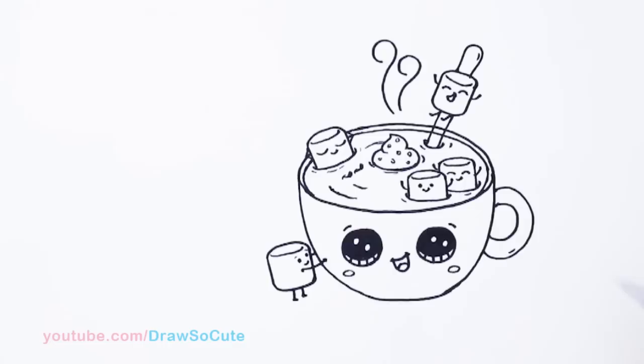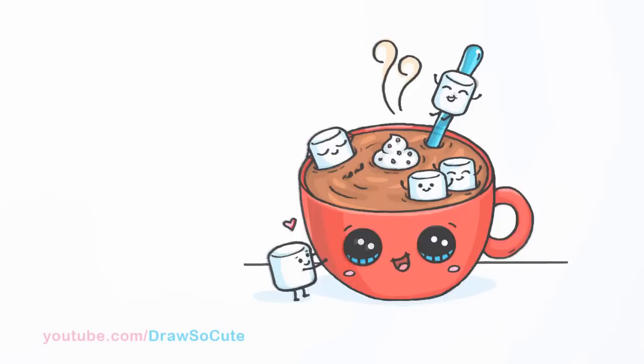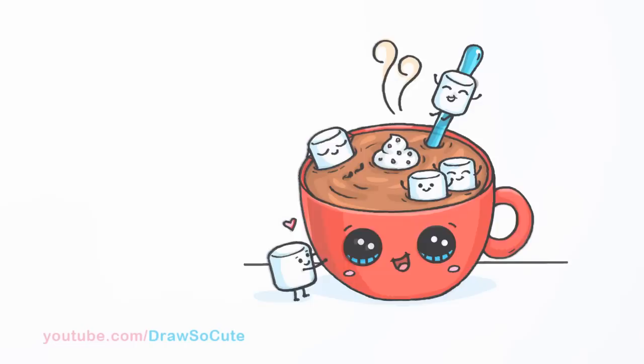Let's put a little heart right here. And there — my Draw So Cute cup of hot cocoa and all the marshmallow friends! I hope you enjoyed this silly food drawing and it really inspires you to draw something really cute today. Thanks so much for watching. If you loved it, please give me a like and a share and remember to subscribe so you won't miss any new Draw So Cute videos. See you later!